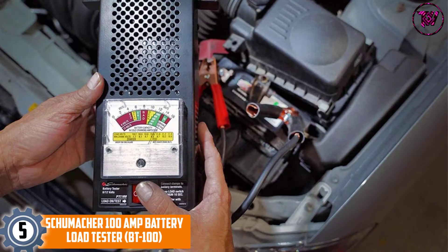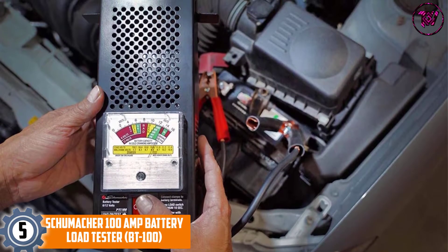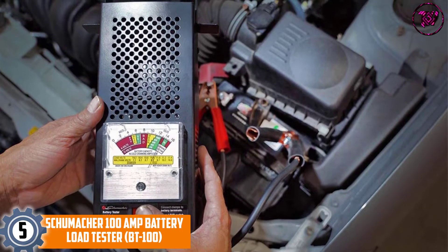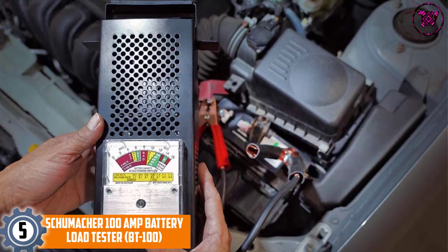At Number 5: the Schumacher 100 Amp Battery Load Tester, BT100. This battery load tester is probably the best fit if you have 6-volt and 12-volt batteries up to 1,000 CCA.